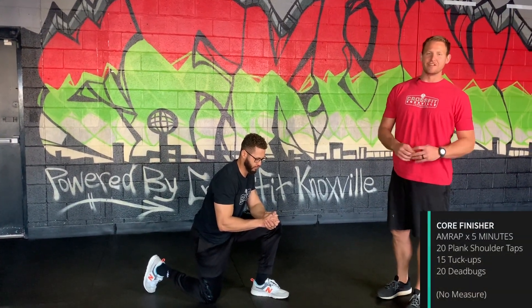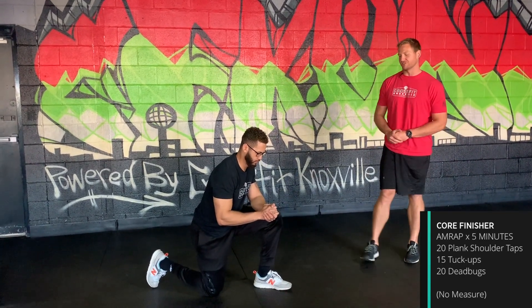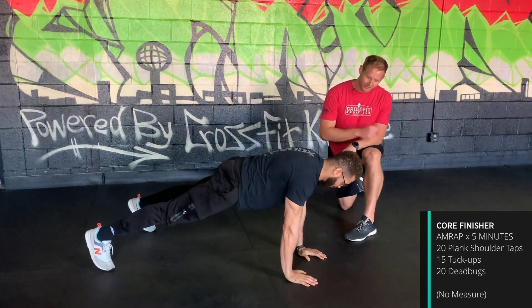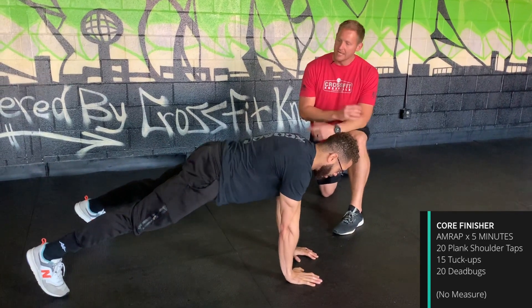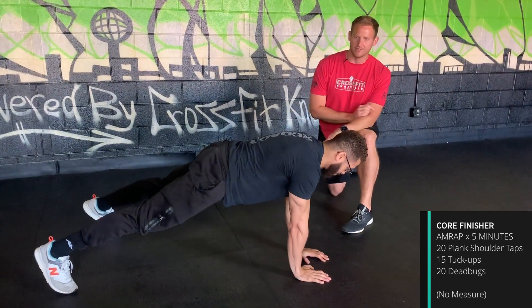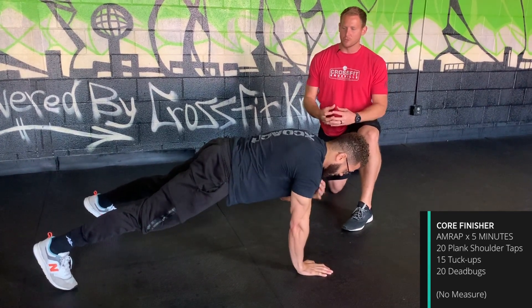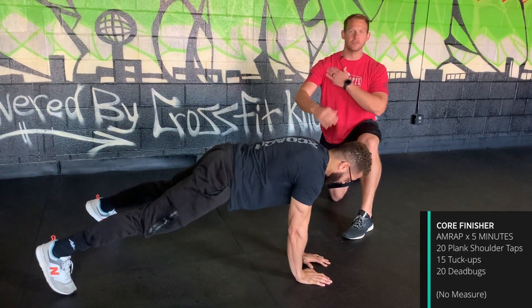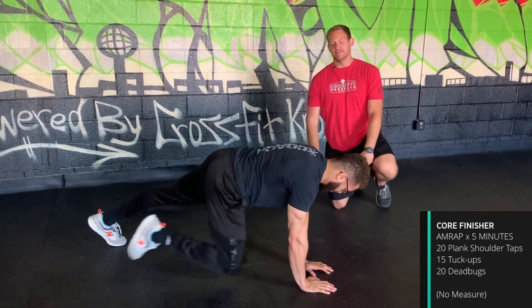We've got an awesome five minute AMRAP finisher to get those abs popping. First, 20 shoulder taps: start in a plank position and tap each shoulder with the opposite hand. Make sure you're not rotating the hips — keep a slightly wider stance than normal, really tighten the abs, squeeze the butt, no shifting back and forth. Count them one, two, three, four — so ten on each side.